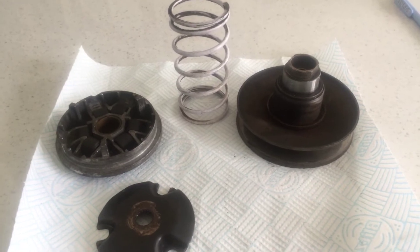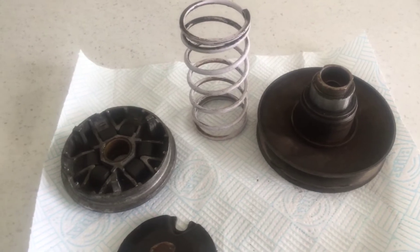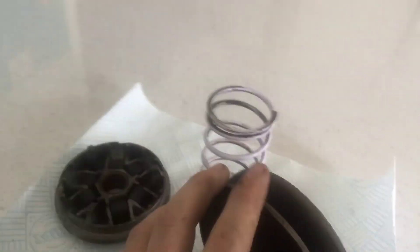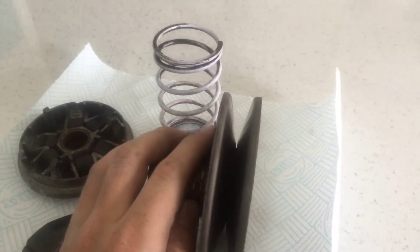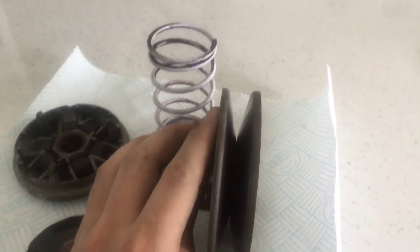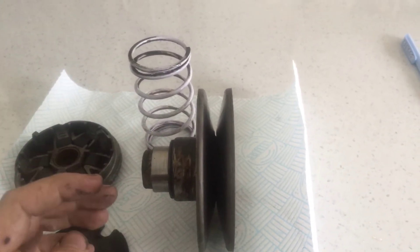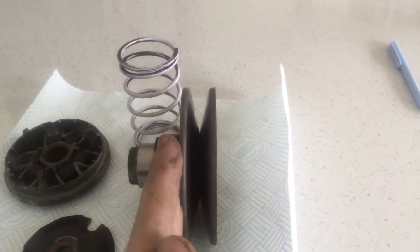The torque spring's job is to push the rear pulley to hold the belt in a lower gear position. If the spring is too soft for your setup, you'll have a good set-off, but in the 20–30 mph range your revs will drop right down, you'll have barely any power and it won't accelerate anymore — but it'll set off good.